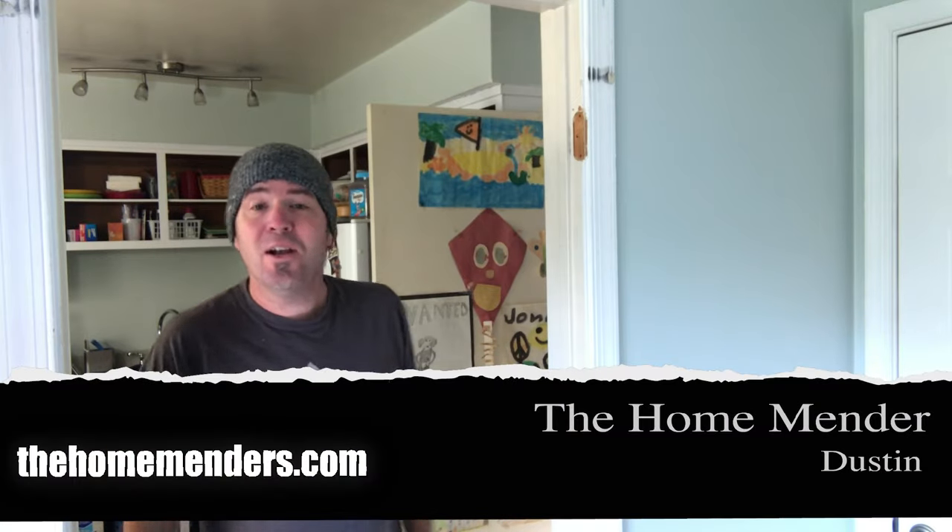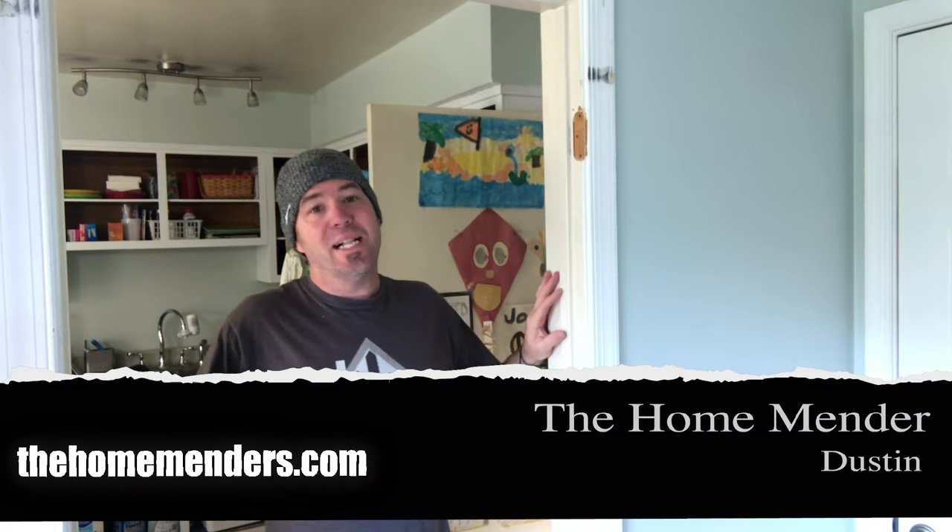Hello, this is Dustin with Home Mender and today we're gonna be doing the classic getting rid of the kitchen door jamb. For some reason back in the day they loved doors in the kitchen, but we don't like that anymore and we're gonna get rid of them. I'm gonna show you how. Let's get to it.